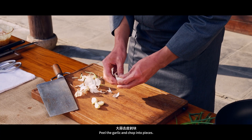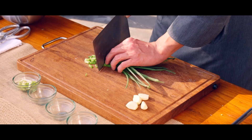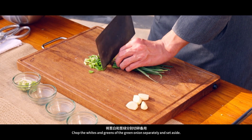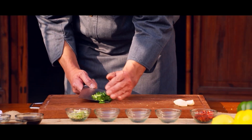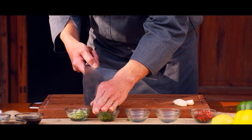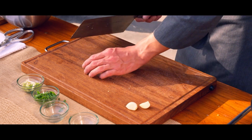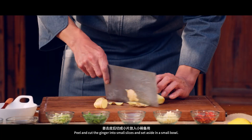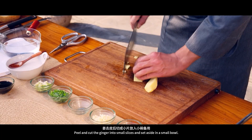Peel the garlic and chop into pieces. Cut the chili pepper into small pieces. Chop the whites and greens of the green onion separately and set aside. Pat and chop the peeled garlic. Peel and cut the ginger into small slices and set aside in a small bowl.